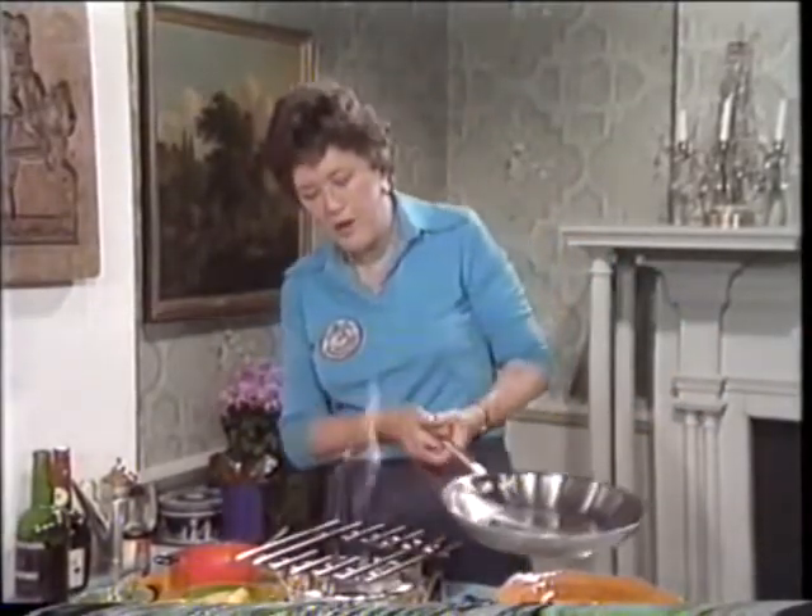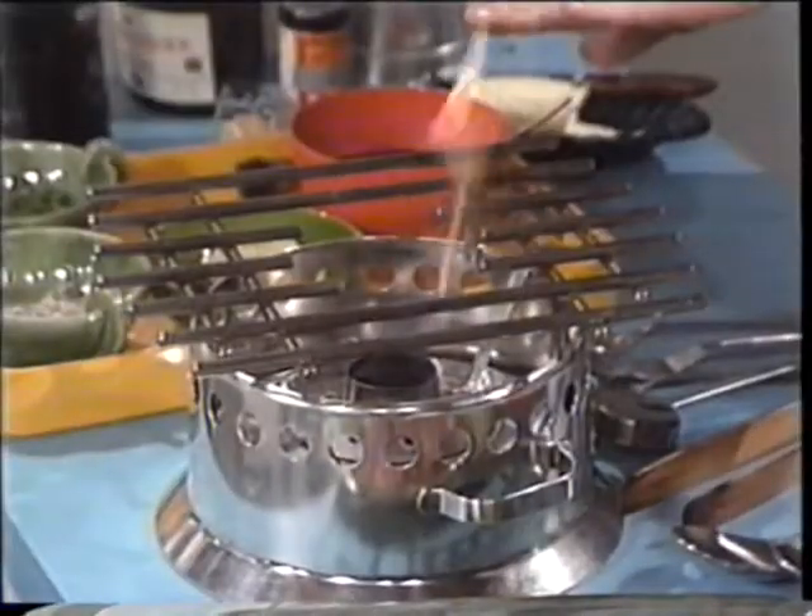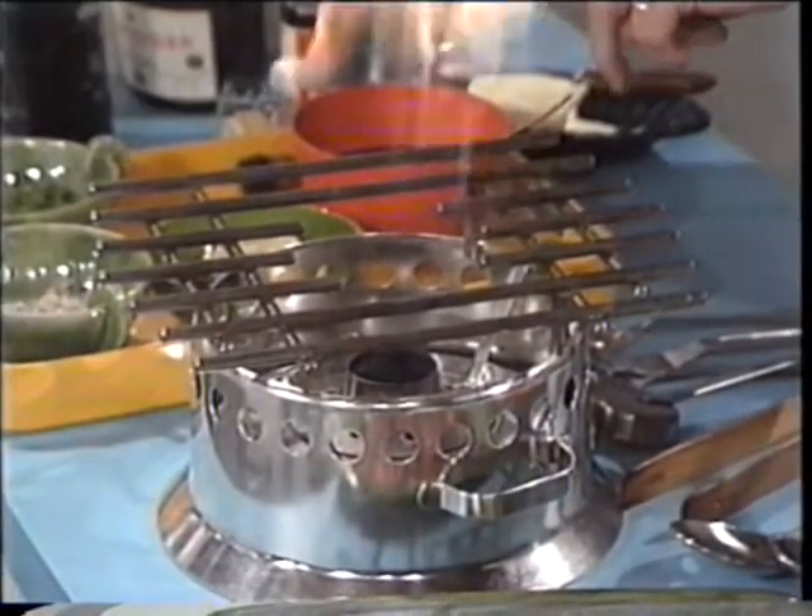One terribly important thing if you're going to do any chafing dish cookery is, of course, to practice it beforehand. But then for this kind of cooking, you want to have a very hot flame, and liquid alcohol is the best.